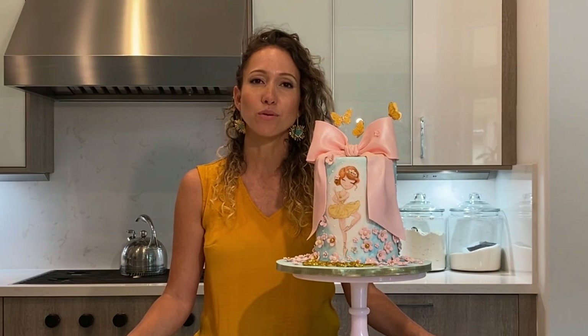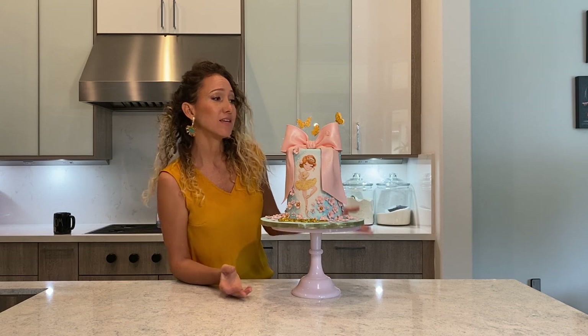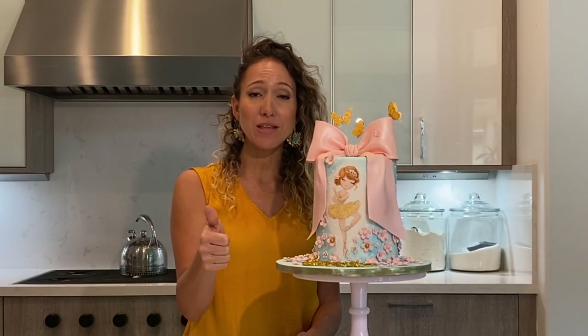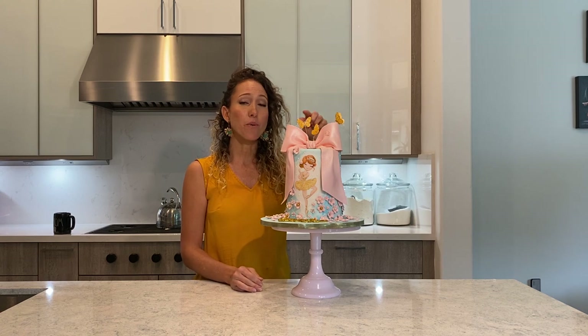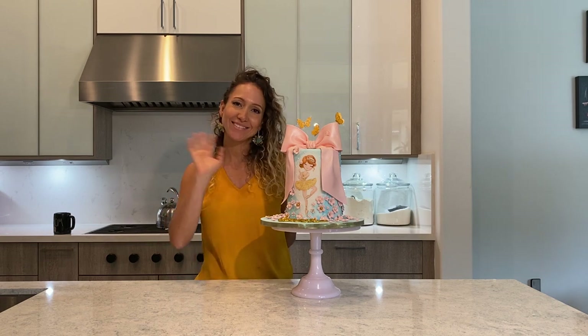That's how easy it is to make an edible, realistic looking satin bow. It looks like it's made out of satin ribbon, not out of fondant. I hope you guys give it a try and I hope you liked it. Please don't forget to hit the thumbs up if you like my video, don't forget to subscribe to my channel and stay tuned. In the next video I am going to show you how to make the butterflies so that we continue putting together the big, tall, fancy cake. Bye!